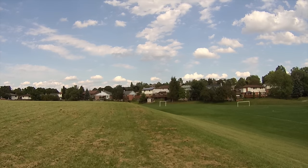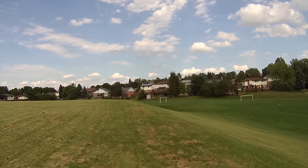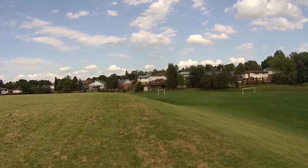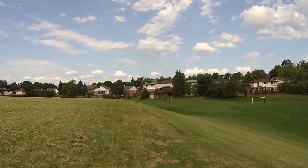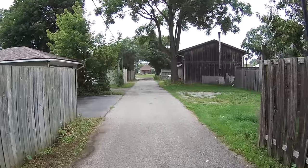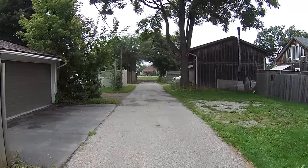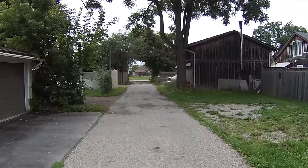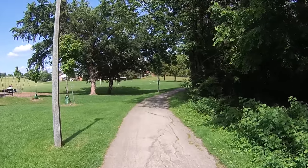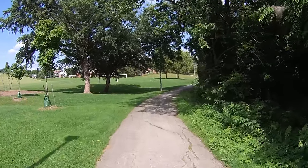Here's a test of the electronic image stabilization — I'm recording in 4K at 25 frames per second and walking normally, so this is how the stabilization looks. This next sample is recorded in 2.7K at 30 frames per second, and the stabilization is always on.